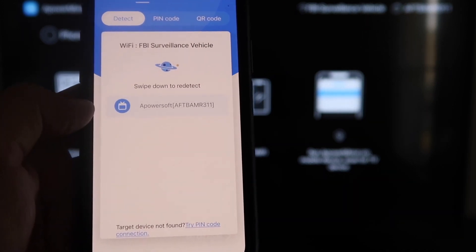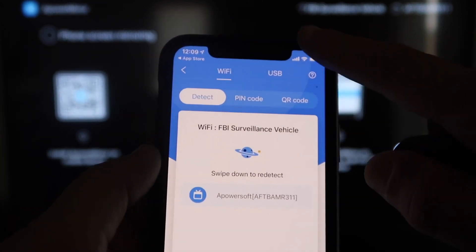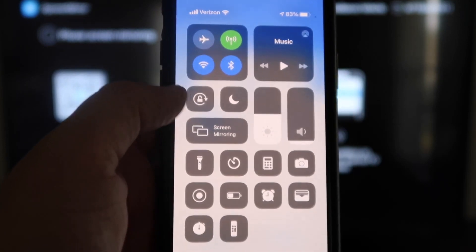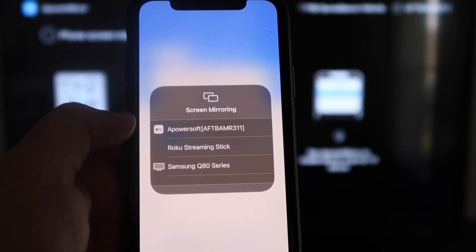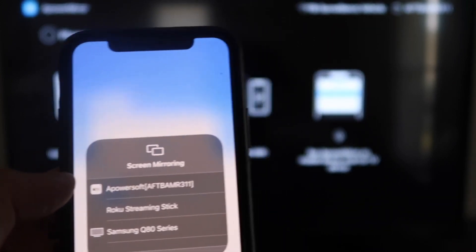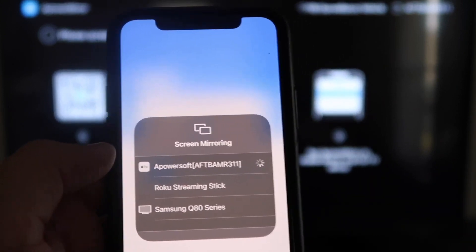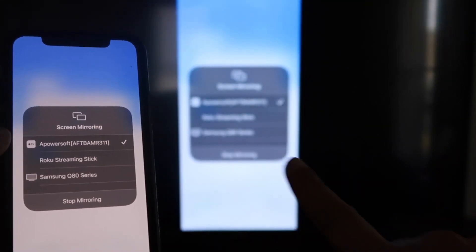You'll see an icon that says APowerMirror. Next, swipe down on the top right corner of your iPhone to bring up all the different options, and right there in the middle you'll see Screen Mirroring — tap on that. At the very top it's got APowerSoft, which is what is talking with the app you just downloaded on your Fire Stick. Click on that and it'll load up, and as you can see we are now mirroring directly to the TV.